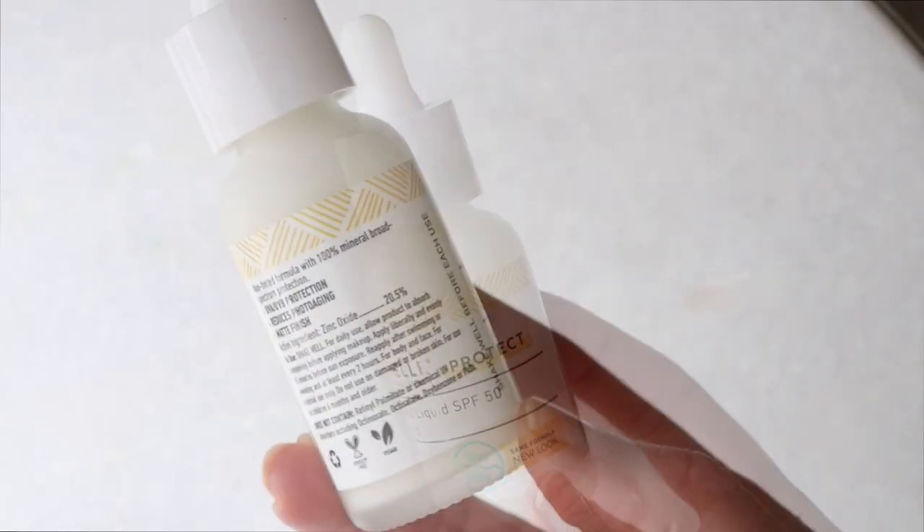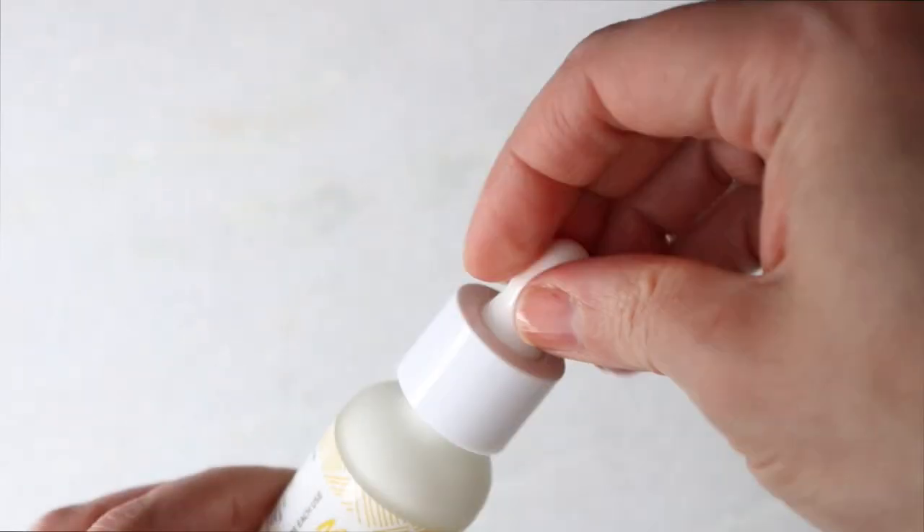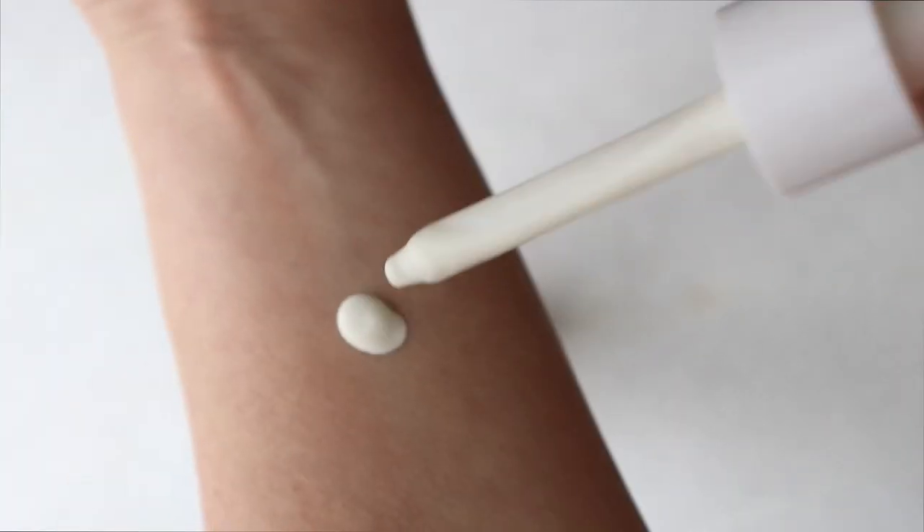I also want to mention that this one — the untinted — has been in Brit's Picks for a long time. If you're a subscriber, you're already nodding. The clear or untinted one I hadn't really given a full in-depth review for a while.